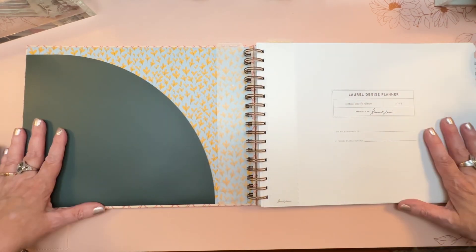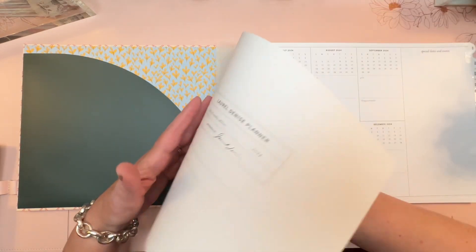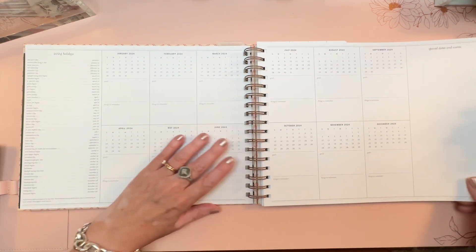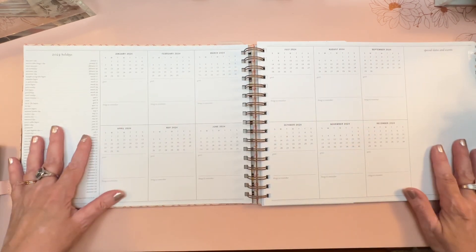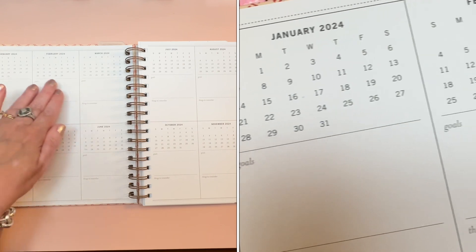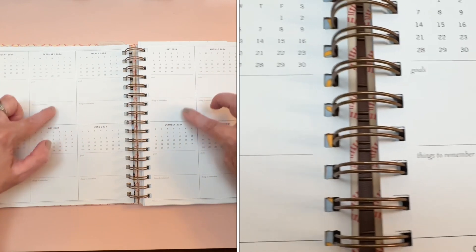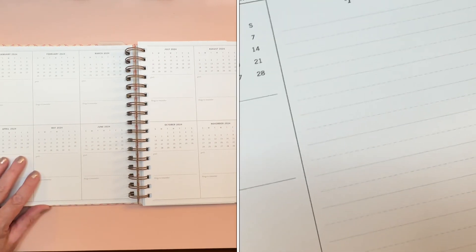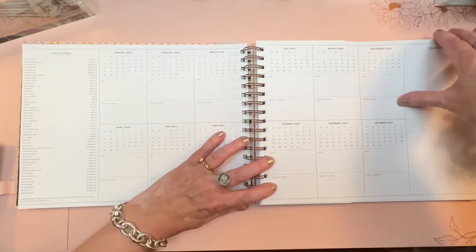This planner takes up a lot of real estate on your desk because the whole purpose is to see many things at once — the monthly view is also the weekly view. On the first page you have a list of 2024 holidays, each month of 2024 in a mini calendar, two boxes underneath each month for goals and things to remember, plus a special dates and events section — a major master planning area.